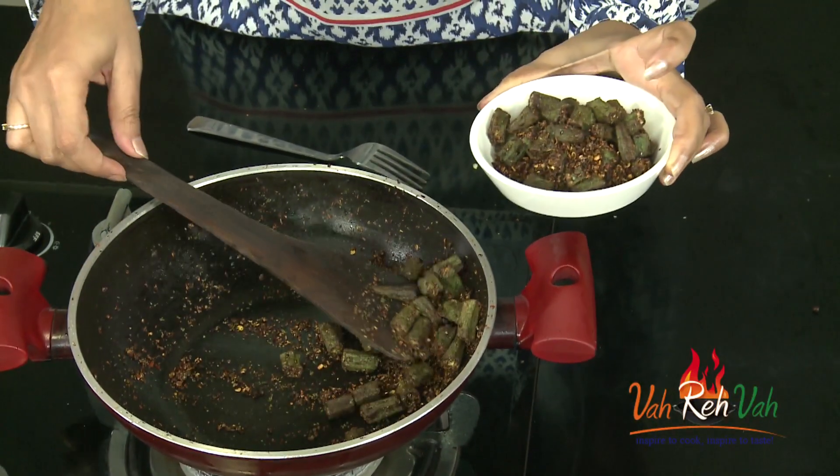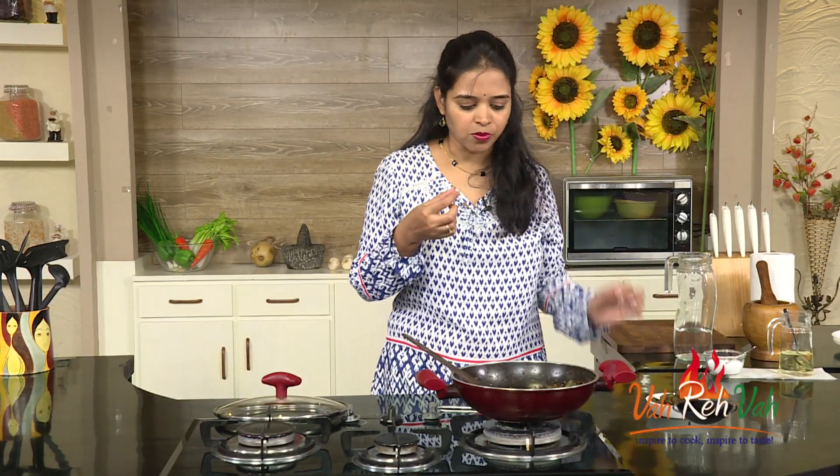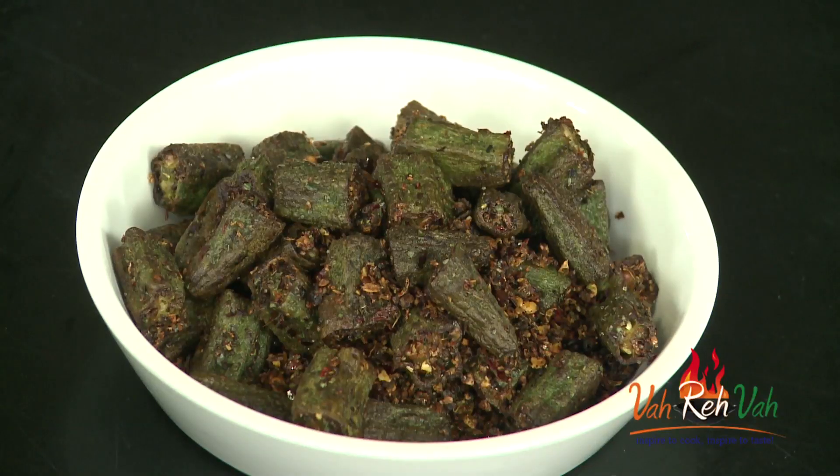The garlic flavor is wonderful — my husband and I love garlic. If you are a garlic lover, I strongly suggest you make this dish. I'm going to have this with rice and enjoy it thoroughly. You guys try to make this and have it with rice, and write to me how it turned out. I hope you enjoyed this simple sabzi. If you like it, make it, share it, and feed your family fresh food. See you in another session with some more recipes!